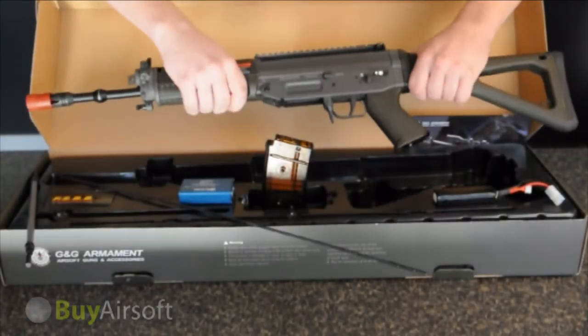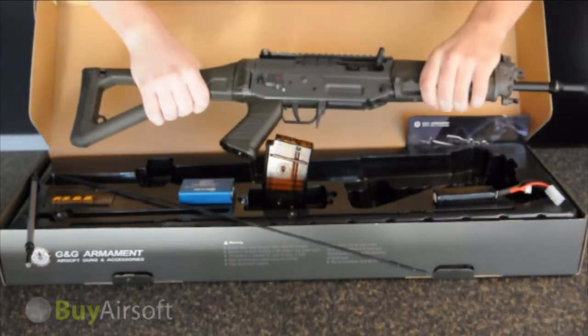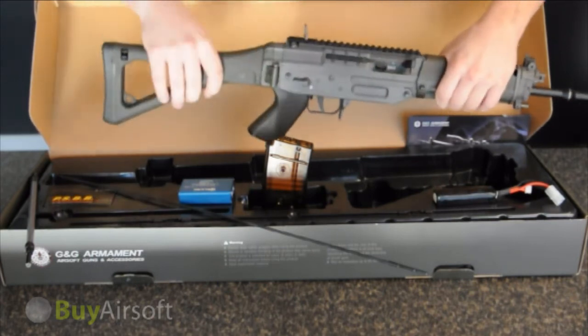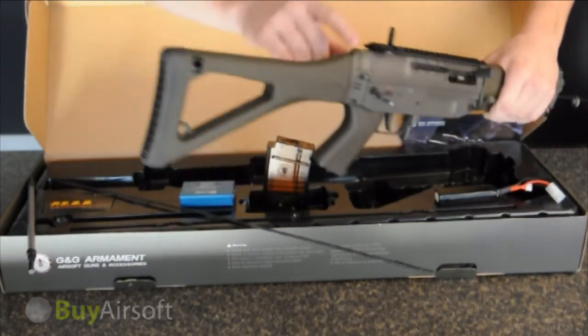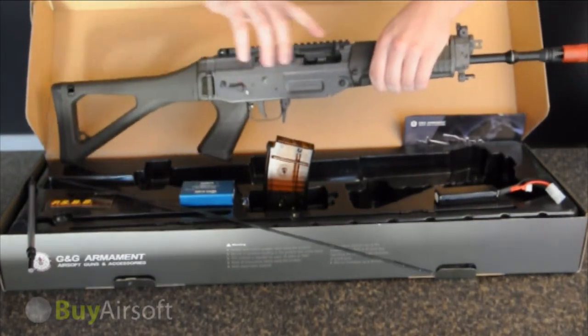The full metal receiver construction prevents any flex or wobbles in the rifle, even with the folding stock. This rifle also features a folding rear sight and a full pull cocking handle with lock back.